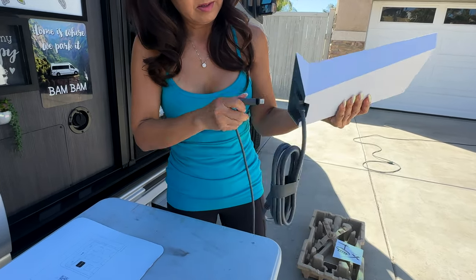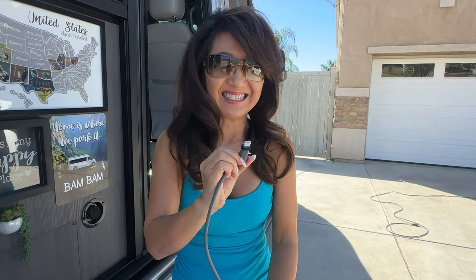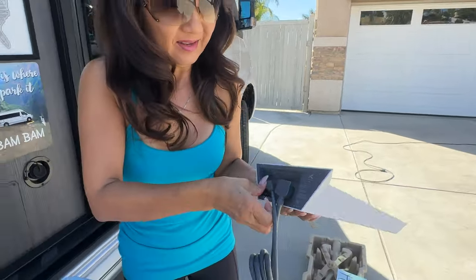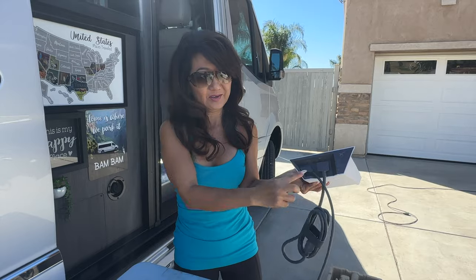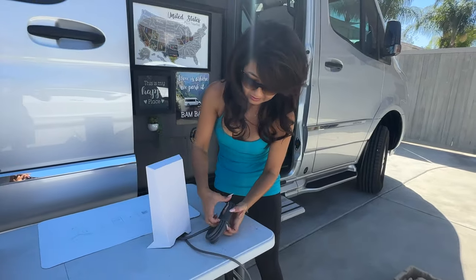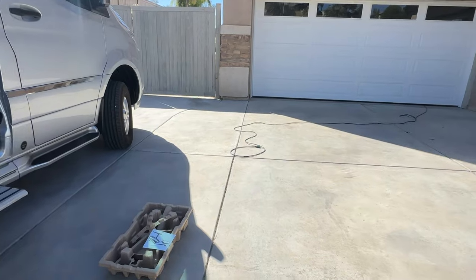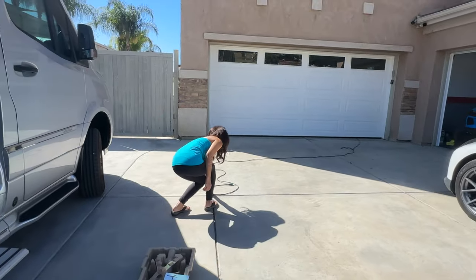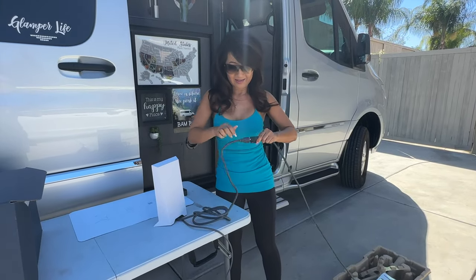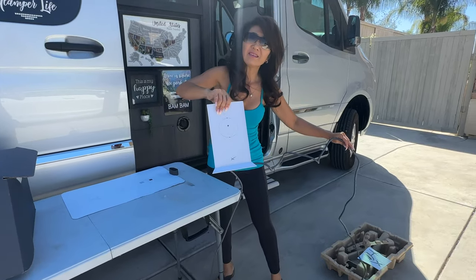Wait — actually, there's a cover on the port. You do it like this. Okay, now we need to find the electrical source. Should I put the dish on the ground? Yeah, it doesn't matter.